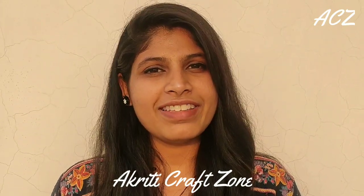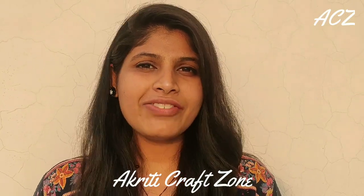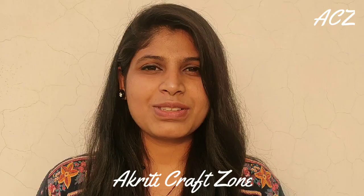Hello everyone, I am Akriti and you are watching AC Bowl. Today we are going to make a bird feeder with all the waste materials we have in our home. So let's get started.